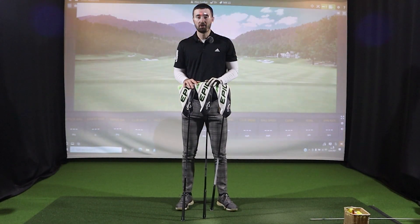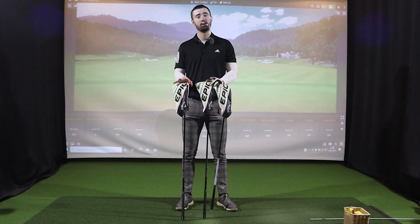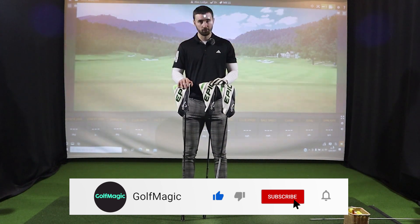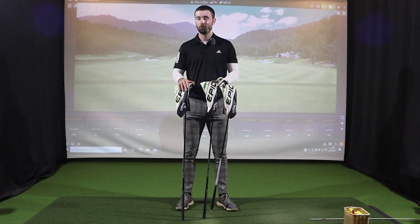Welcome back to the Goldfinite channel and a very exciting equipment review video. If you're new here, make sure you hit the subscribe button to keep up to date with all our equipment reviews, tour news, instruction tips, and a lot more to help you improve your game for all of 2021.